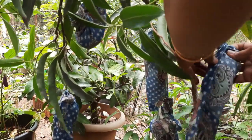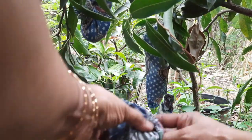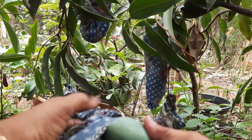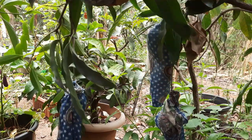I will start to mix it in a little bit. I will mix it in and get it into the middle of the tree.